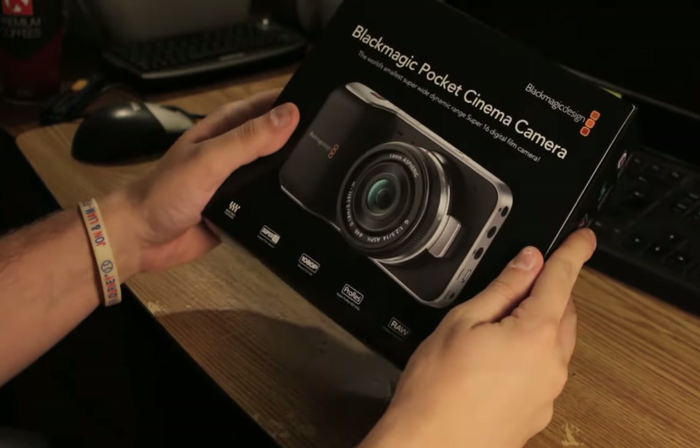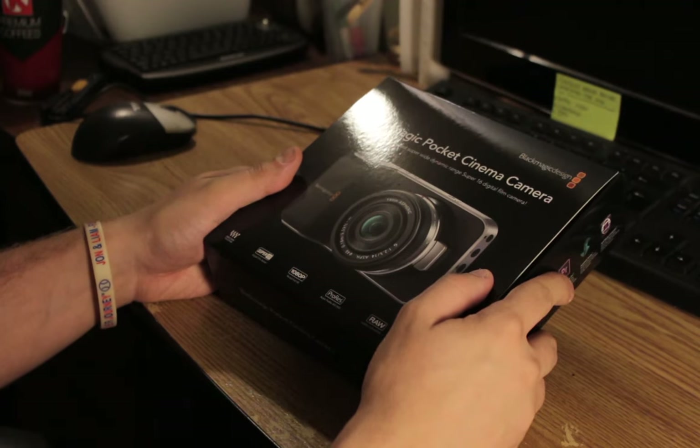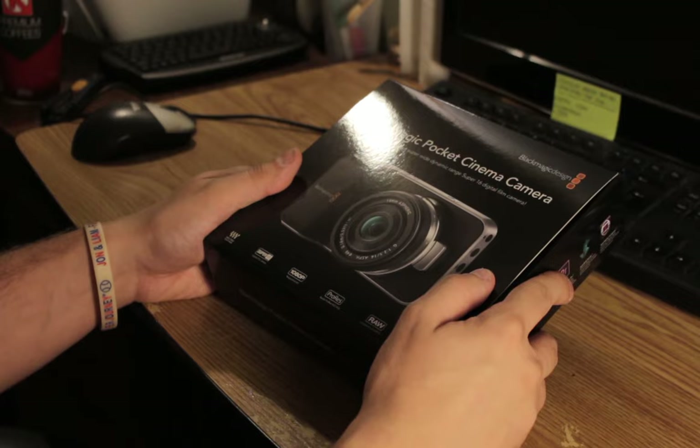I'm going to do an unboxing video for my Blackmagic Pocket Cinema camera. It came in the mail today from B&H. I ordered it on the 17th of July, not long after the sale started, and it came in just today. Today is the 25th of August.